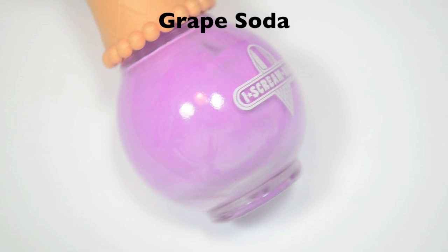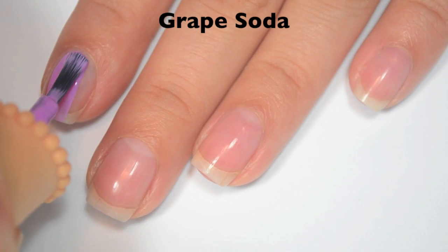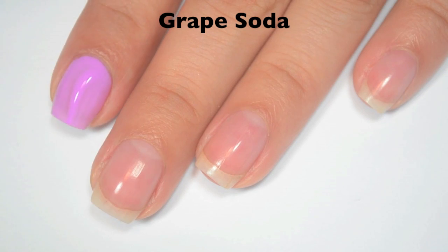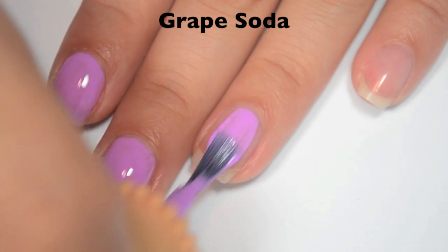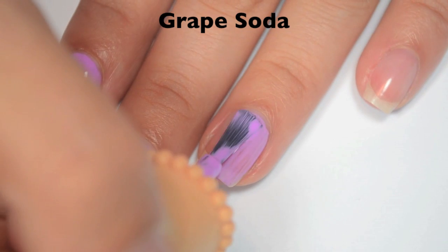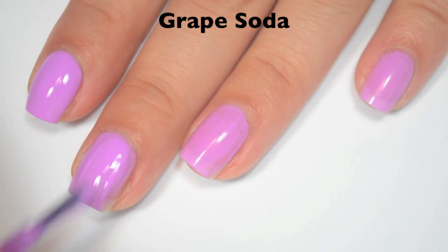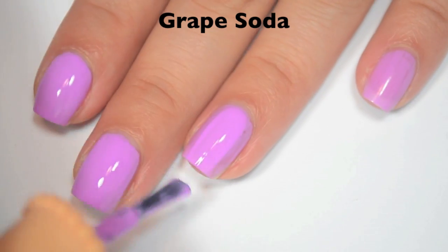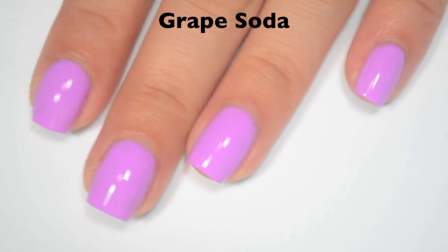The next polish is called Grape Soda, and this is a kind of medium pastel purple. Here is one coat — it covers pretty well but is still a bit sheer. Fantastic formula on this one. Here is two coats — it covers completely in two. This dries a little bit dull so you would want a top coat. There is two coats of Grape Soda.